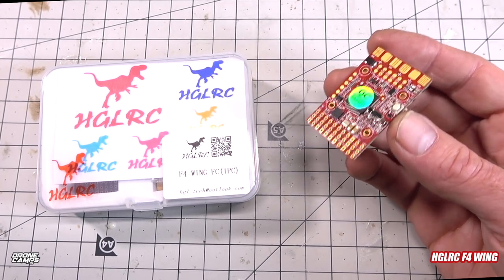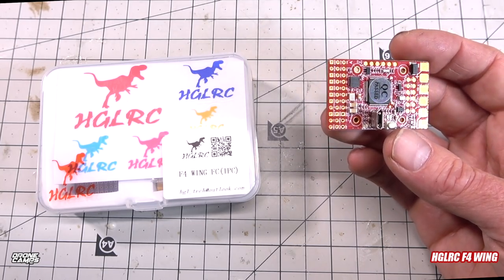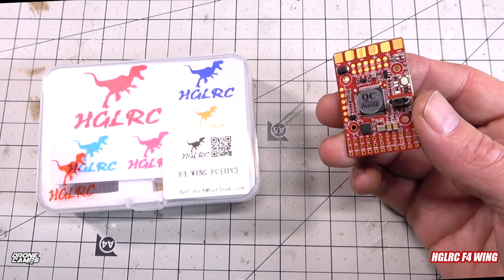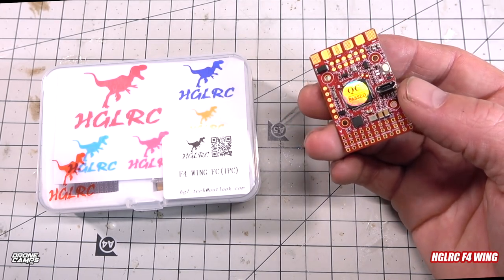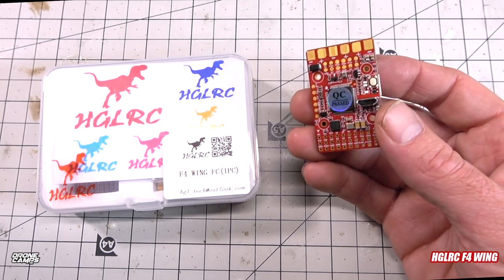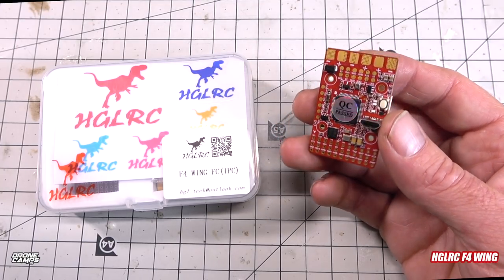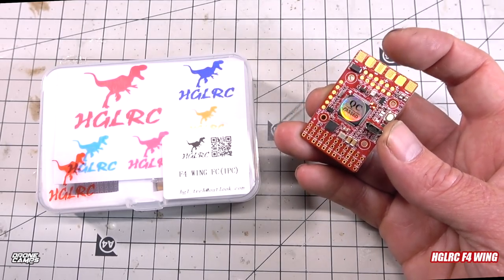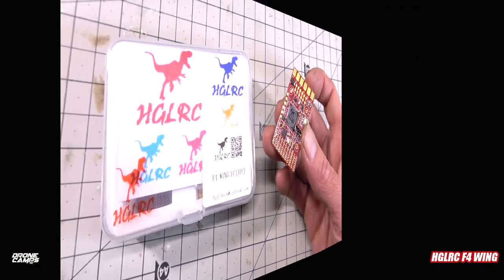They've made a wing version of an F4 flight controller in a 20x20 format, which is a little smaller than what I'm used to — I usually use the Matek F4 STD with barometer. This one also has a barometer on board, supports up to 8S battery, and the built-in PDB accepts up to 100 amps. If you go over 6S, they recommend using a capacitor on the board input or you could fry it.